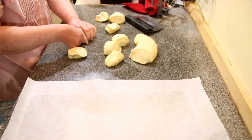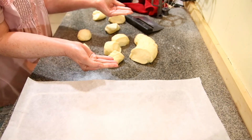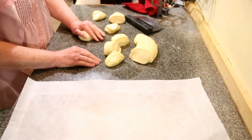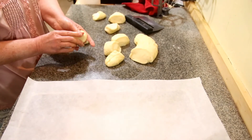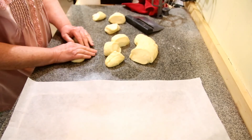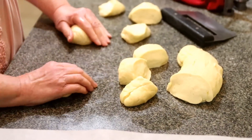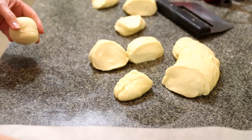See, that one's bigger than that one — let's take it and put it over there. I'm just cupping my hands and rolling it under the cup — makes it nice. If you want them to be exactly the same, get a kitchen scale and you can put them on there and weigh them — just cut your dough and make it the same.